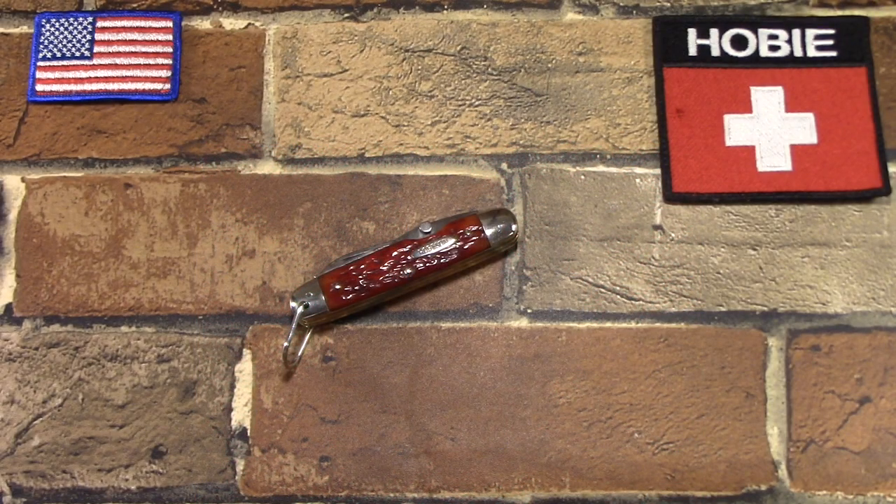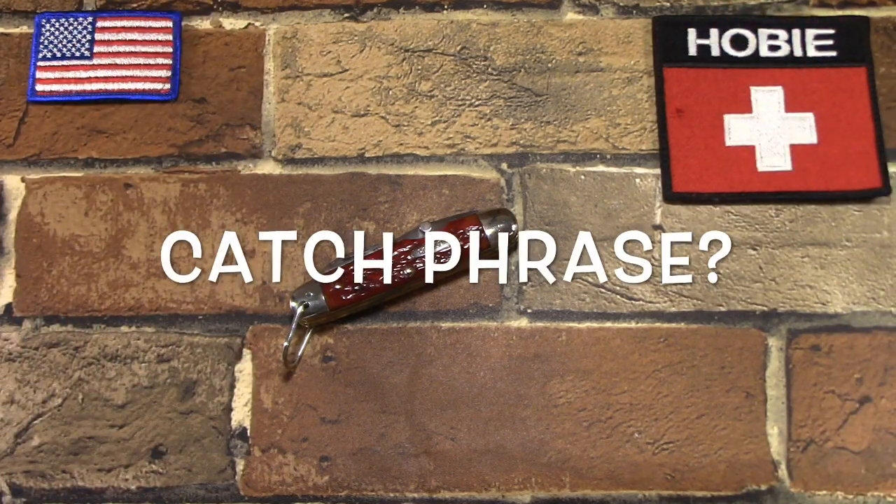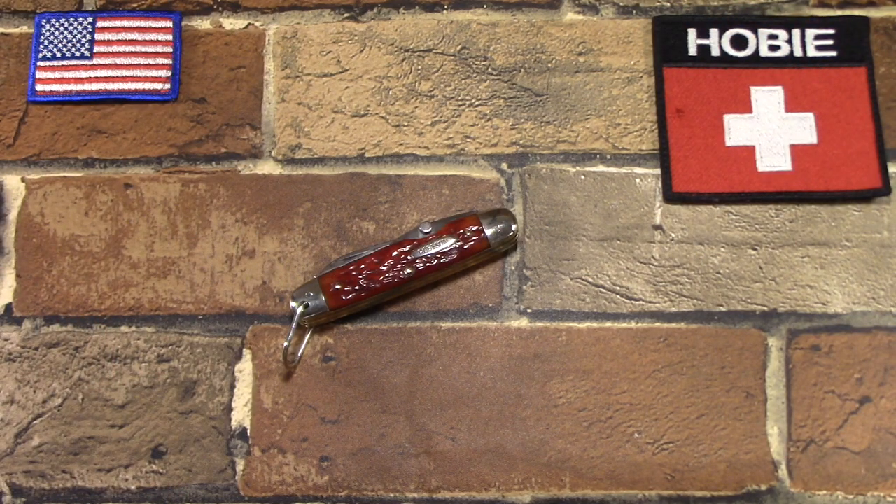Hey there, hi there, ho there. It just recently occurred to me how similar my super simple opening tagline is to the introduction of the Mickey Mouse Club. But more than coincidence, there's nothing Mickey Mouse about this, because today I've got a Robeson scout knife to show you in strawberry bone.